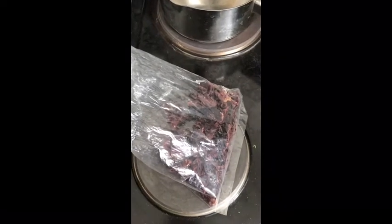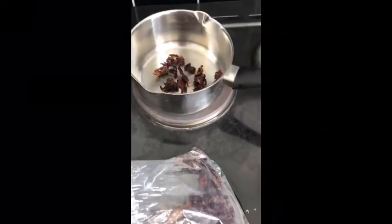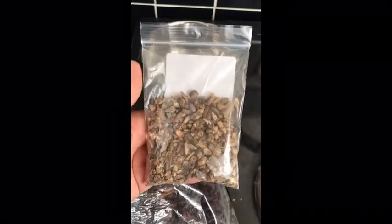I'm just eyeballing the hibiscus — I'm not weighing any of it. I'm just gonna use a small handful of hibiscus, not too much, just to throw in the pot. Then I'm gonna use two tablespoons of burdock root.